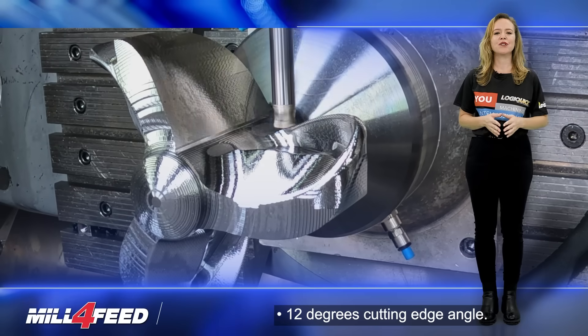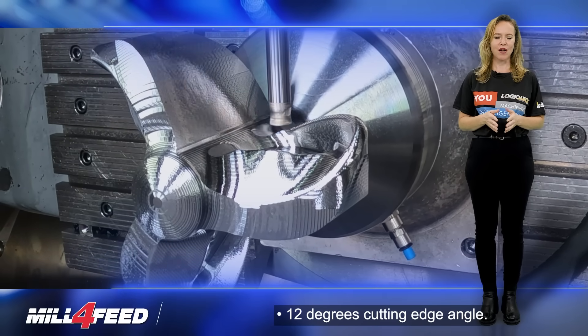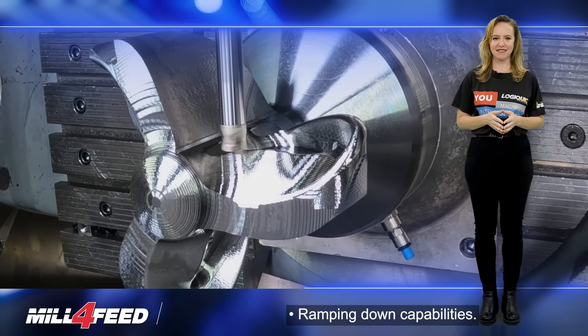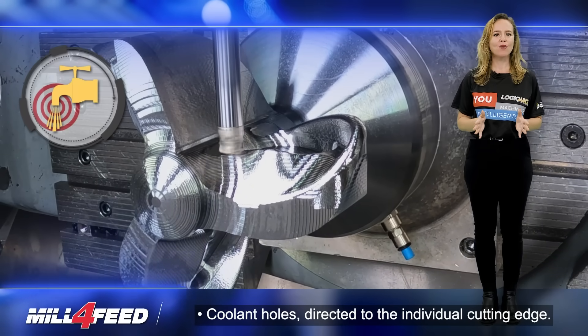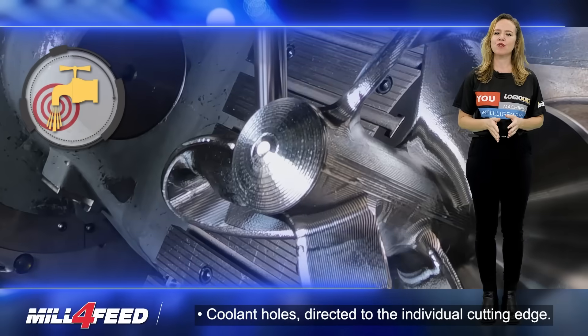Notable features include a 12-degree cutting edge angle, ramping down capabilities, positive axial rake angle, and pull-and-fold forces directed to the individual cutting edge.